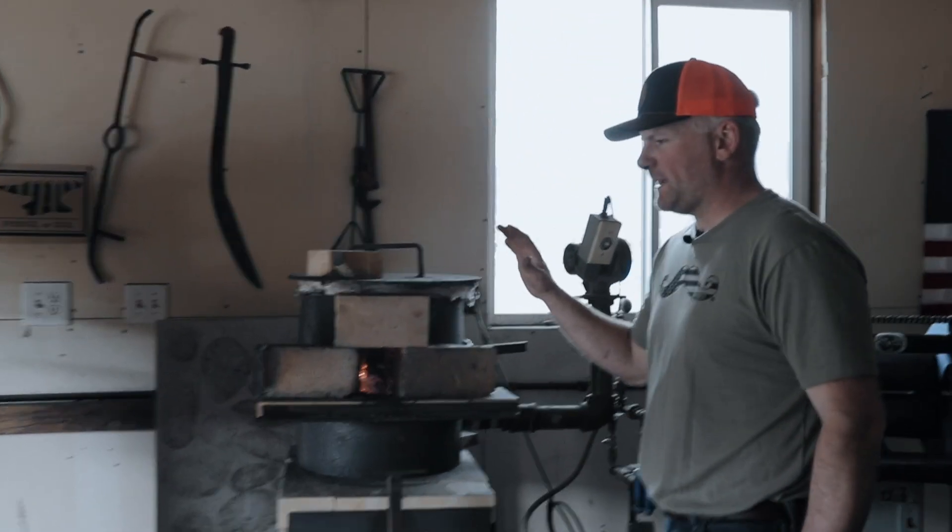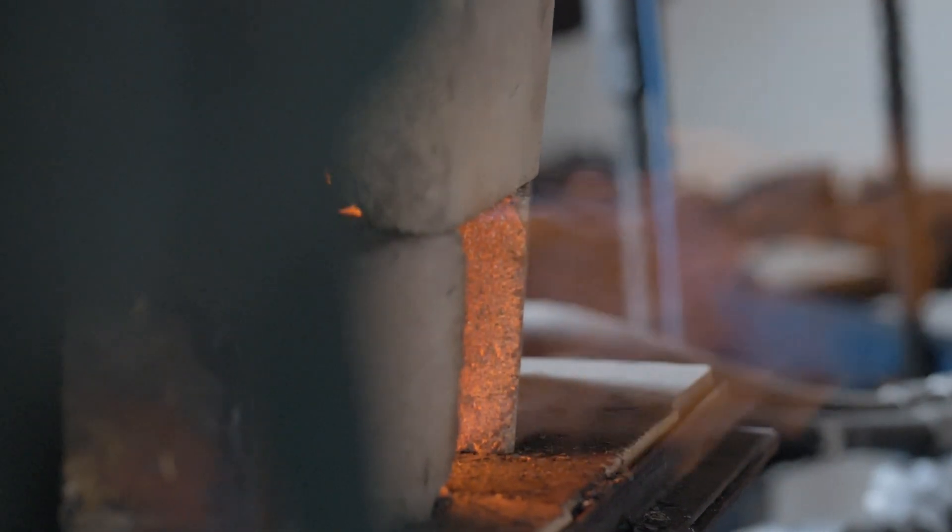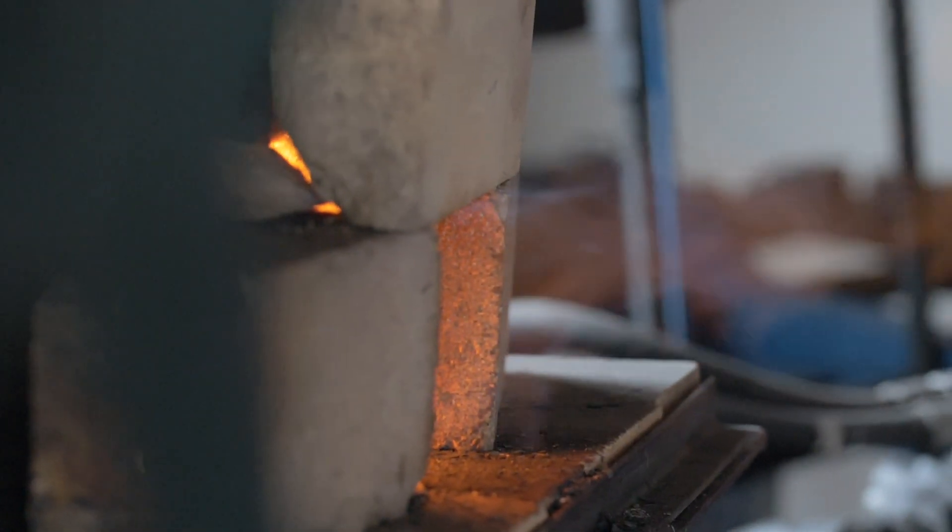We want a little flame coming out of this forge — that gives us a reducing atmosphere where there's more gas than oxygen. So if we do any forge welding, we don't oxidize the layers and prevent them from welding together. When you start your forge at home, try to get that nice flame kicking out the front. If you're just forging a blade it doesn't matter as much — you can back that flame in by turning your gas down.